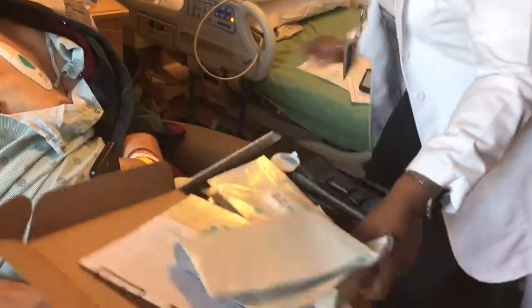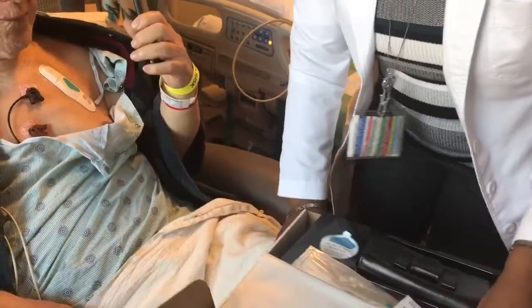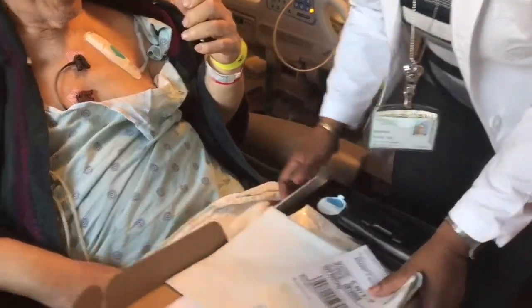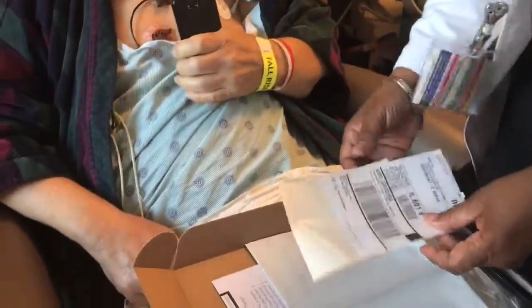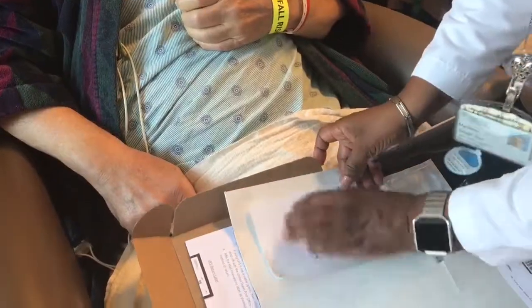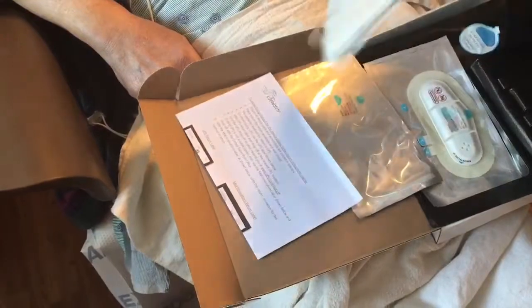So we were going to show you — you have a self-addressed mailer here. You can drop this off either at the post office or UPS, whichever one is more convenient. You're going to put the entire box and its contents inside the mailer.